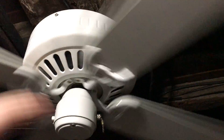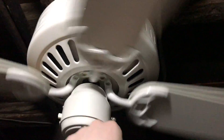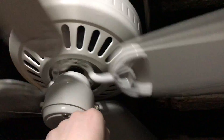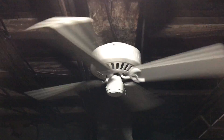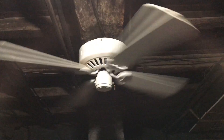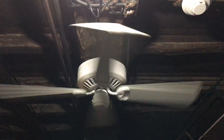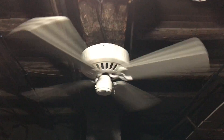It does a good job on no speed. The Encon did move more air on high speed — the breeze it would push down was stronger — but this one spreads more air around the basement, so in a way this one is actually better. Go ahead and move the fan up to medium. Does a good job on medium.